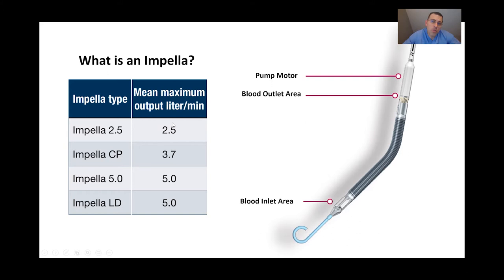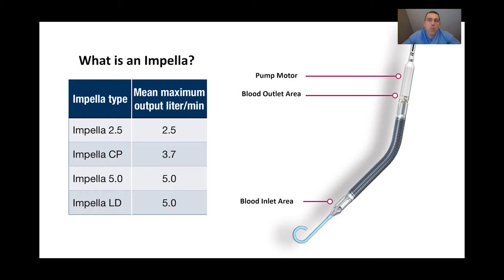If we put in a smaller size — say a 2.5 or a 3.7 — we're still providing support, just partial support, expecting the individual's heart to contribute at least somewhat. Here is the picture within the heart: the outlet area and pump motor are at the top, the pump motor rotates and sucks blood in through the inlet area located within the left ventricle, and blood comes out through the outlet area. This is separated by the aortic valve. For appropriate positioning, we want the inlet area below the aortic valve and ideally within the middle of the left ventricle for optimal inflow without getting caught against the wall.